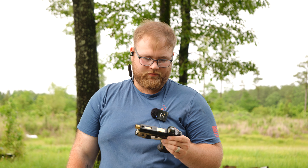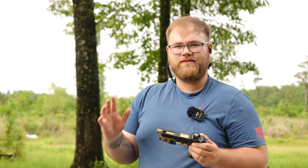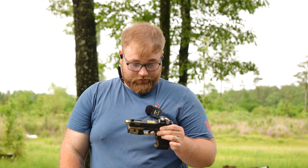I'm not really a fan of PSA on a lot of their guns, but I really like this one.